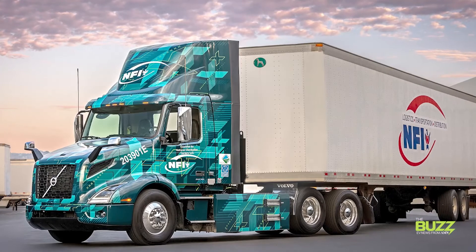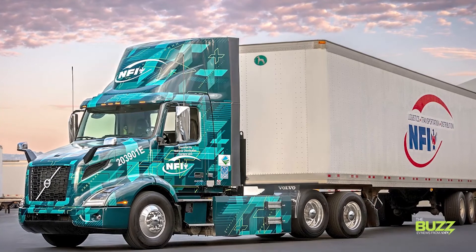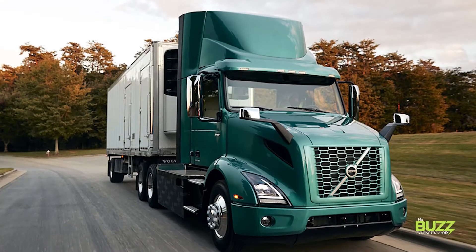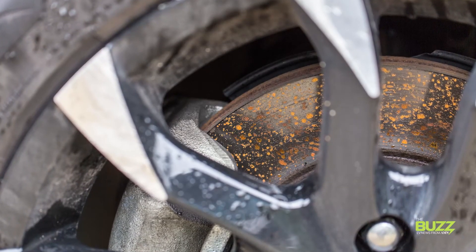And there's another bonus to regen braking too. The truck's foundational brakes are going to be used less frequently, and will therefore last much longer than a diesel truck equivalent. That means less wear on the rotors and less wear on the pads, and service intervals will be extended. Just keep in mind that in both the case for trucks and passenger vehicles, even though those pads and rotors are going to last longer, other factors like corrosion might come into play.